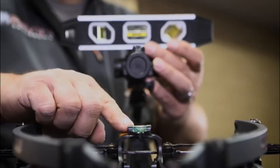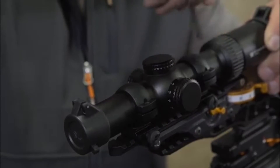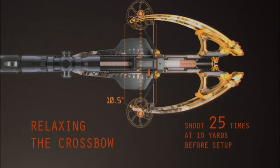Rotate the scope until both bubbles are completely centered. You can now tighten all the screws on your scope rings. Step four: relaxing your crossbow. This is a very critical step — at approximately 10 yards, shoot at least 25 shots to relax your string, cables, and limbs.